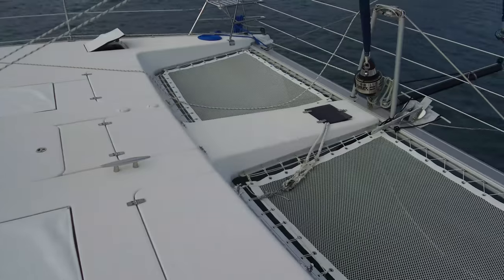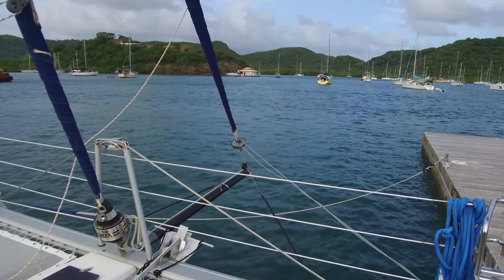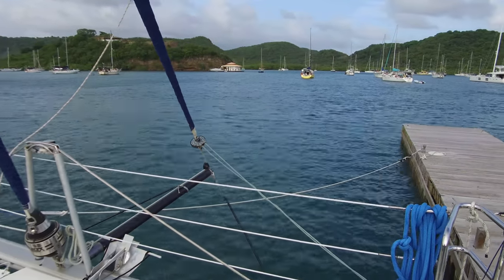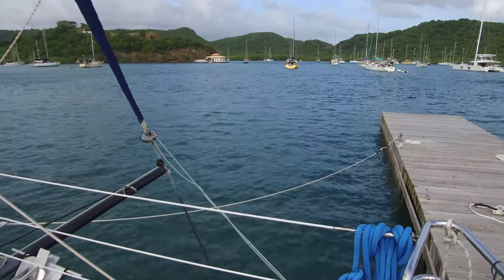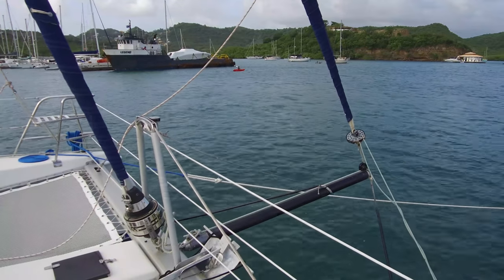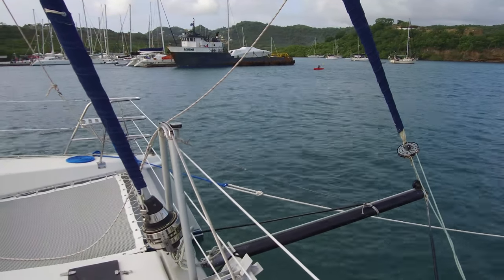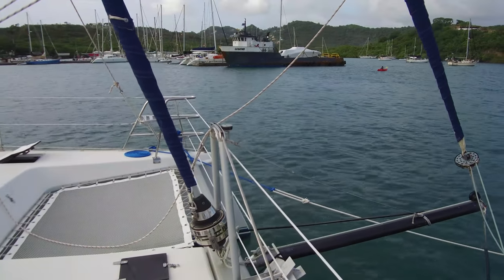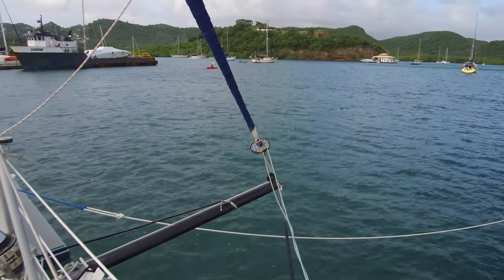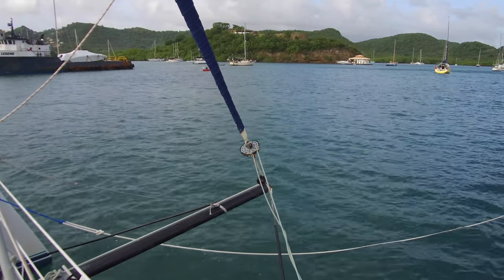We can also see up front we've got the screecher on the carbon fiber bow sprit. Pretty nice setup there. Any time you're reaching or off the wind, furl up that jib. This will work pretty good down to probably about 120 degrees off the wind. Nice Furlex drum there for the jib, and on the screecher we've got a continuous line — a little Selden continuous line furler. Those work great.